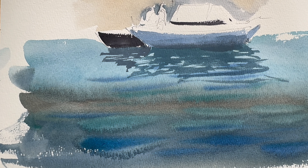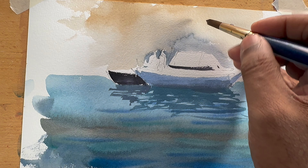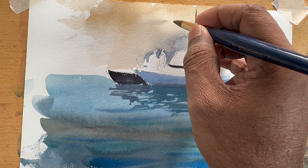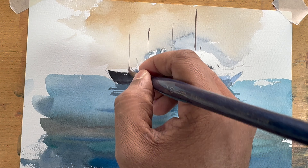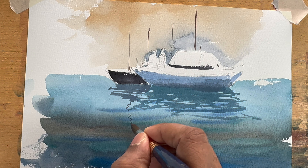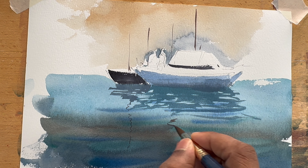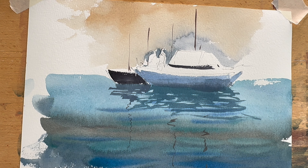When you do any reflections or any shadow, remember these things — they have to be crisp. Yes, we can do the reflections and shadow wet-into-wet, but not in every case. Most of the time it has to be crisp. So let's make this painting, this piece, a little bit prettier.